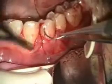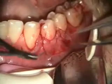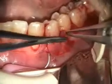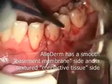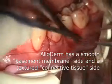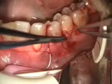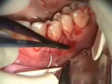Truthfully, I've been doing it that way for about ten years. Some people say that you can't put the alloderm connective tissue side on the flap side — it should be on the tooth side. Other people say it should be just the opposite. What I've seen in my experience is that it doesn't really matter.